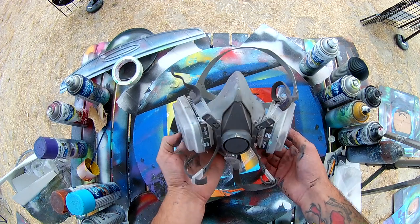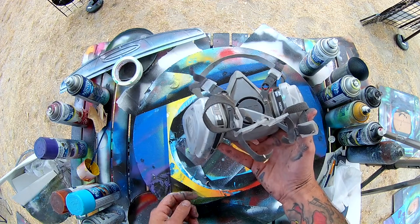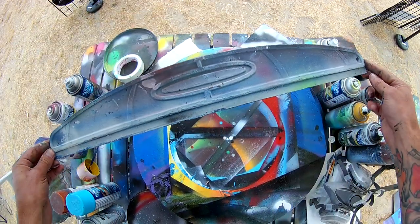Most importantly, is a respirator. Make sure you wear this at all times — spray paint fumes are not good, they can harm you. Pick one of these up, it's the best investment you'll ever make towards your health when you're doing spray paint art.